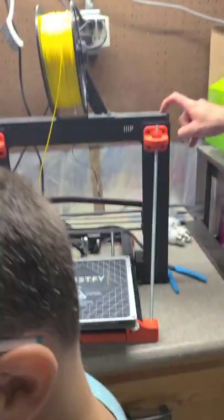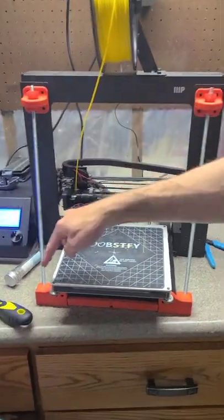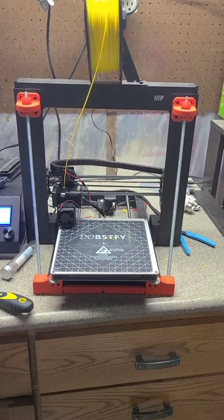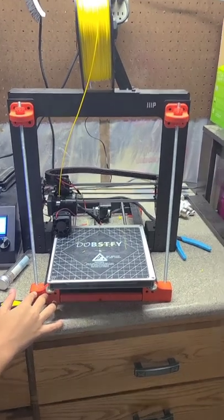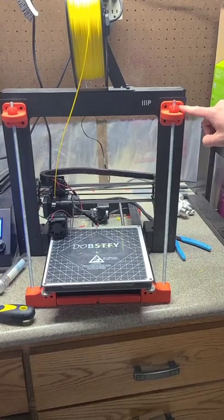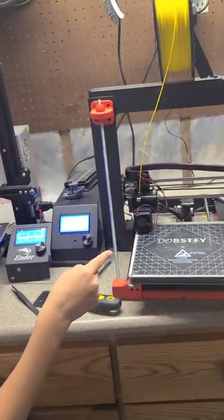The cool thing is, when this printer shipped it was just like this — but see all these red things here? I had to 3D print these to make the printer stronger so it wouldn't wobble back and forth. So we 3D printed upgrades to upgrade the performance of the printer after we bought it — that's ironic. And then we literally screwed them in.